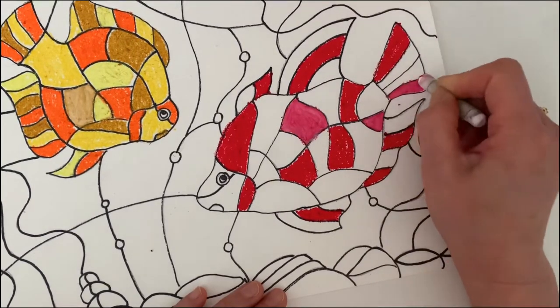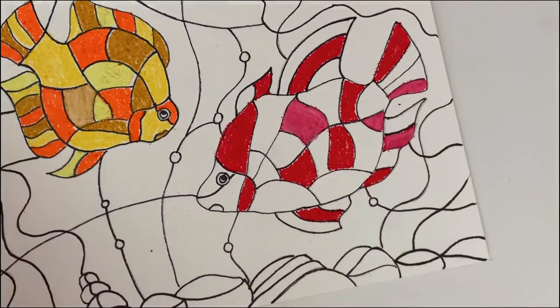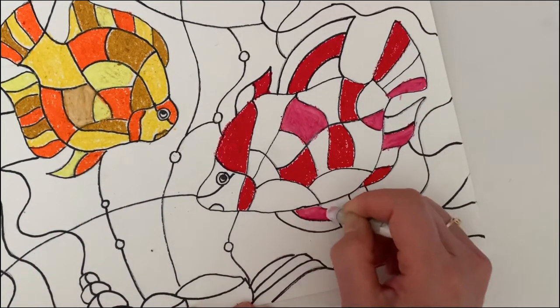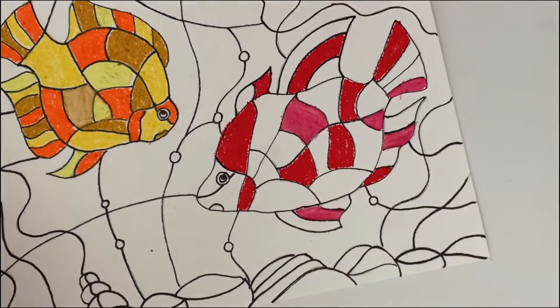Did you see? I use the white crayon to tint some of the red areas to make them a different, lighter color. Did you see the difference in color?